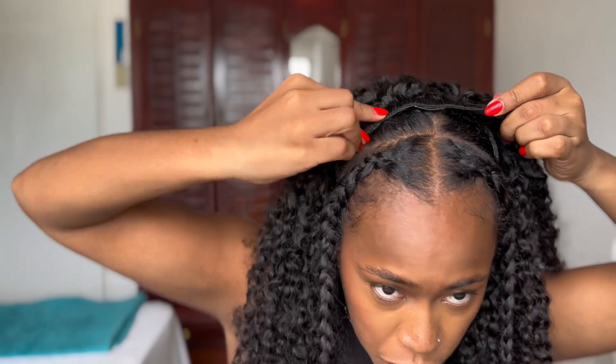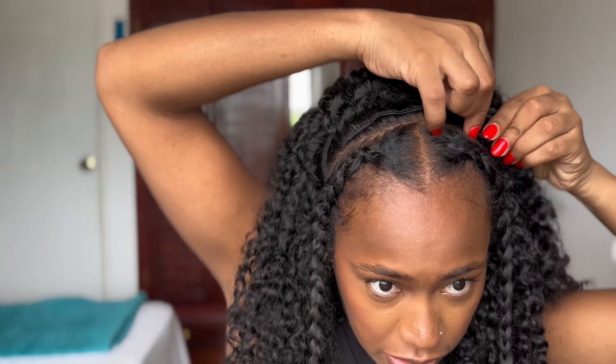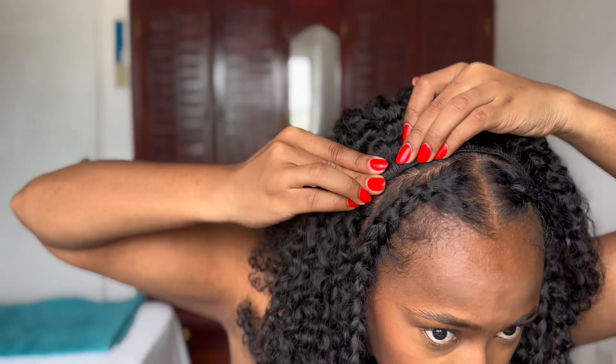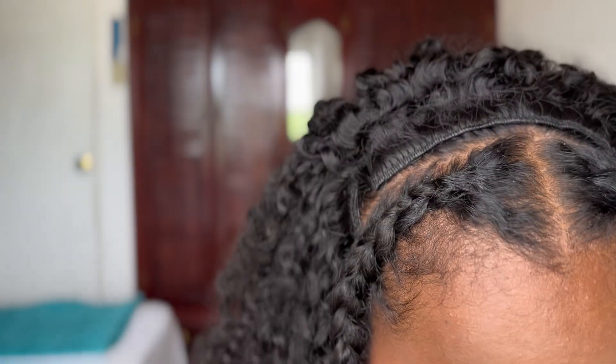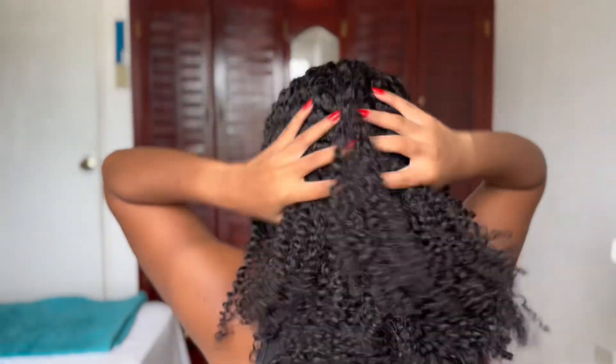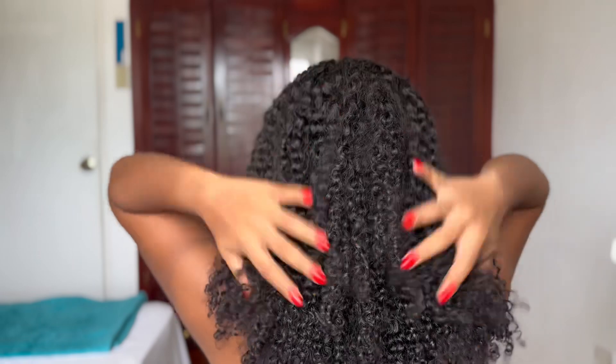I'm almost there guys — I have one more clip left. Please note, I think this was only 10 clippings to achieve this look, and it's so full. Look at the quality — it looks so good!